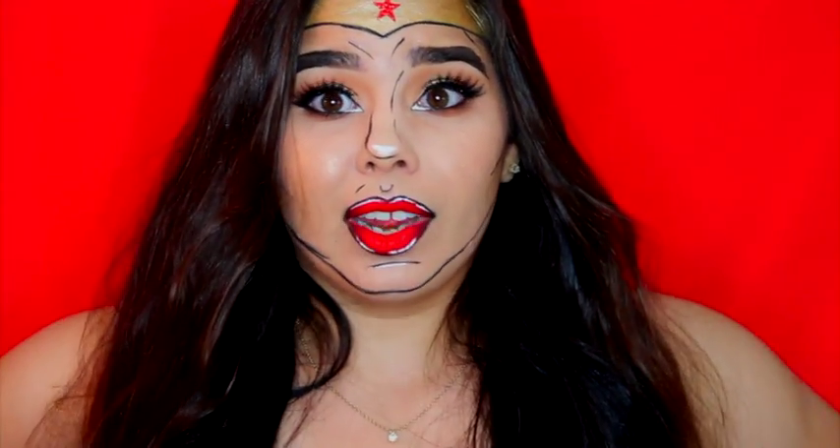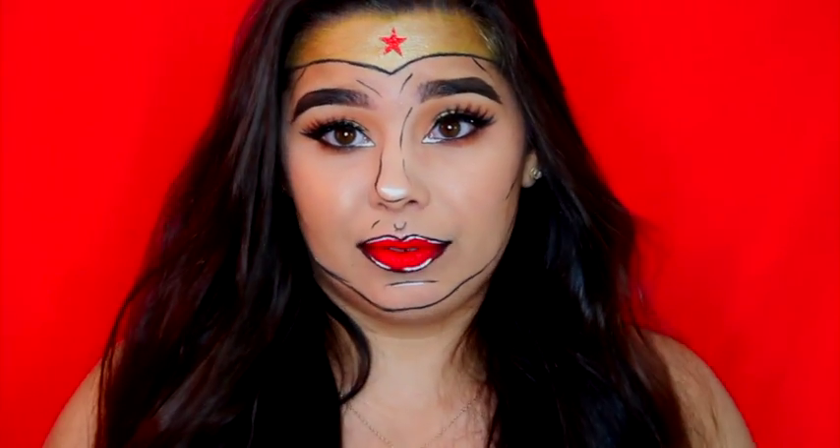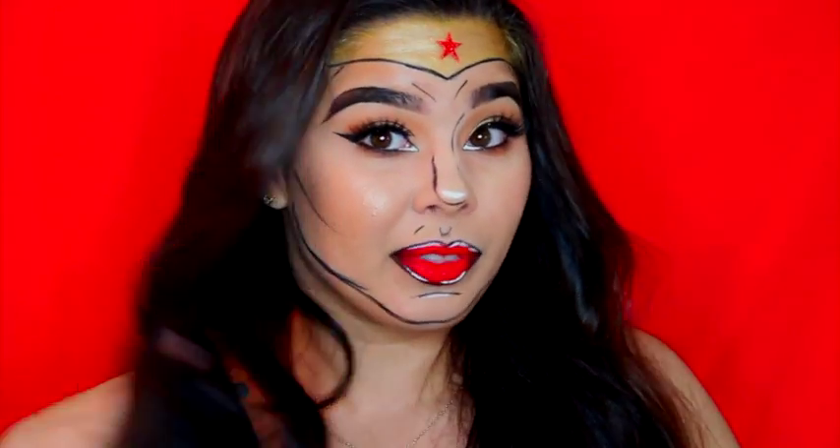It is my first look or video like this. I have done a lot of Halloween stuff, but only on Instagram — I haven't actually filmed it. This is my first video that I am going to be posting doing something like this. I did a Wonder Woman last year, but it was not pop art like this. So I hope you guys enjoy.